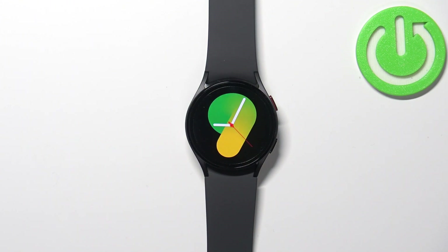In front of me I have a Samsung Galaxy Watch 5, and I'm going to show you how to factory reset this device by using the system settings on the watch.